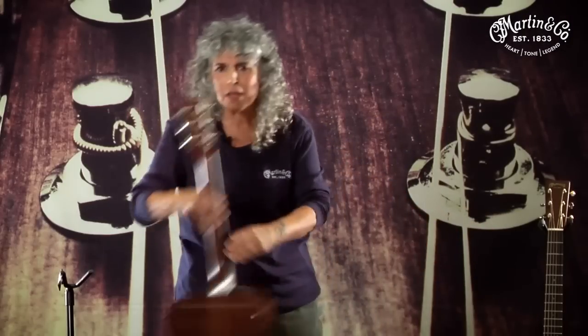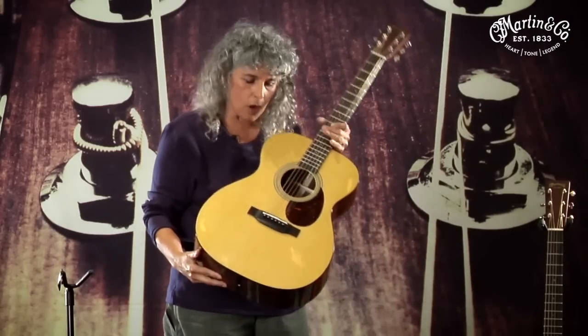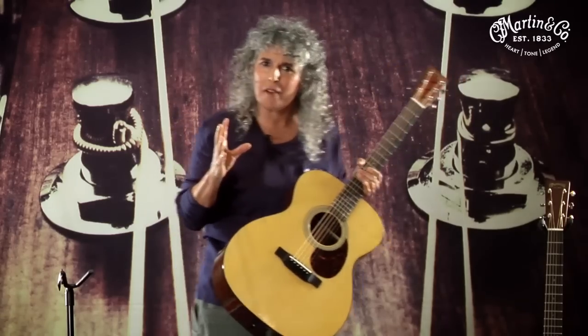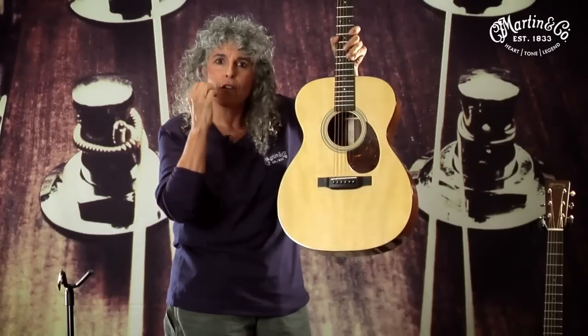I'm always amazed that people don't associate us with this model as well. This is called an orchestra model, or for some enthusiasts, an OM. Now, OM doesn't mean you should start meditating, although maybe you should. OM stands for orchestra model. The orchestra model was the very first standard 14-fret steel string guitar to become a standard in our industry.